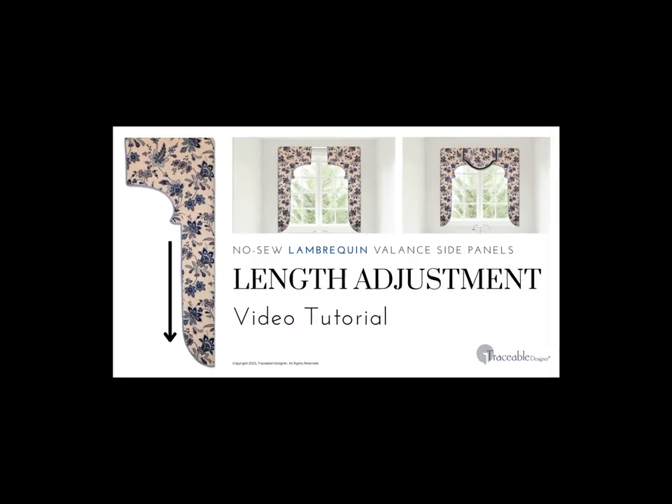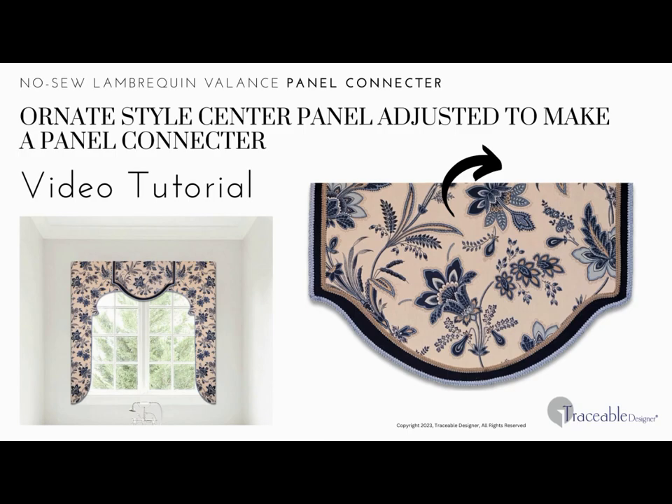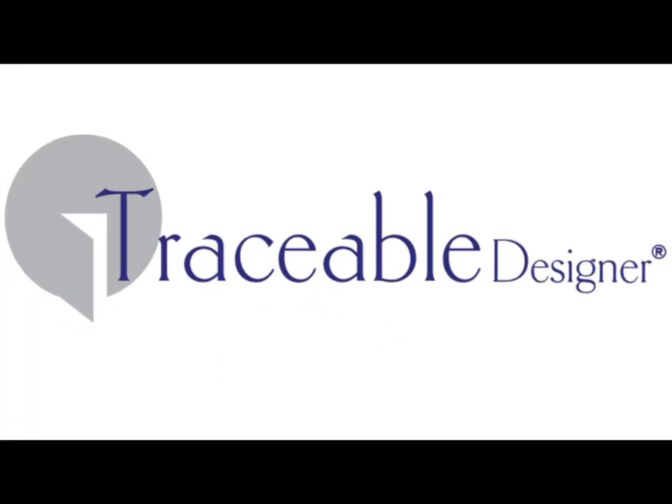You'll find easy step-by-step video tutorials on YouTube. Simply follow along to make your no-sew custom lambrican valances. When custom no-sew decorating is this easy, why settle for less? Make your mark with Traceable Designer.